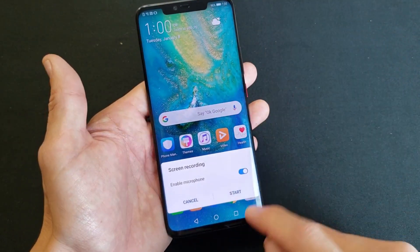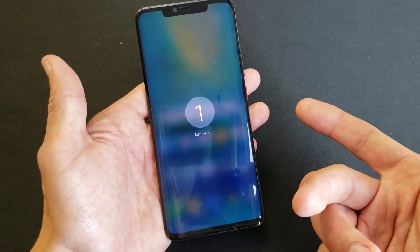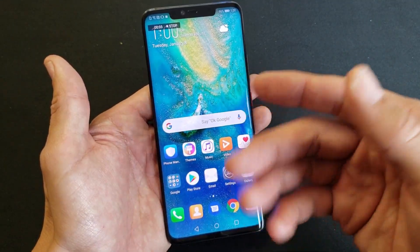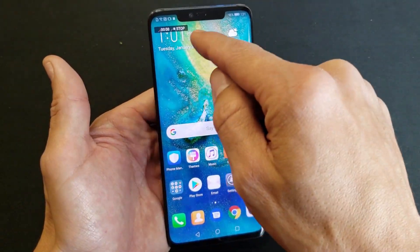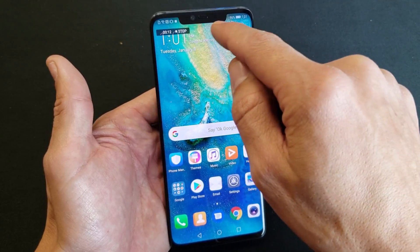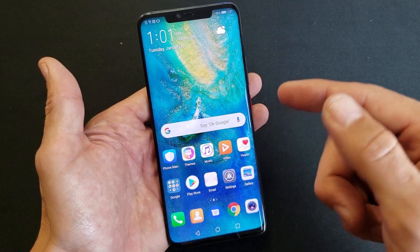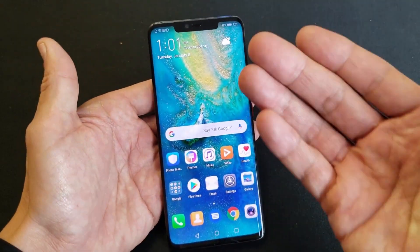This is great if you're doing a voiceover or playing a game or something like that. Just for example purposes, let me go ahead and start here — you get this timer right here and it's recording, including my voice. You can see the timer up here. We can stop it by tapping stop right there, which saves it directly to the gallery, or we can press the two key combination as well and that'll stop it too.